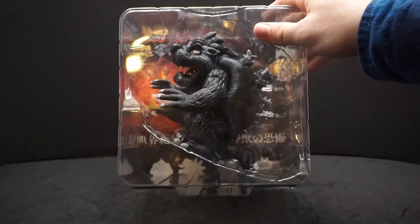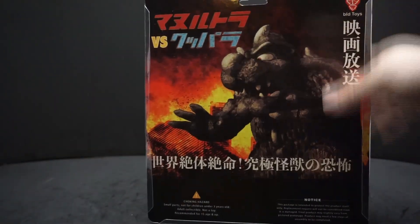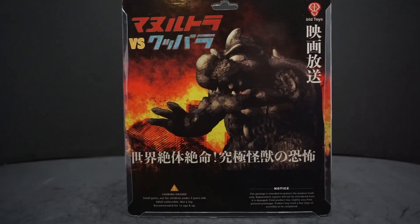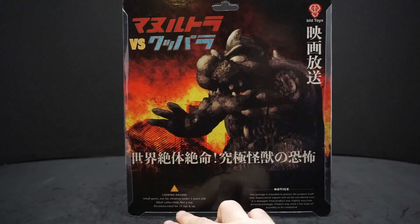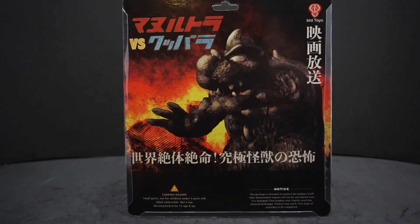Now the packaging isn't really anything special. You can't even read any of it — it's all in Japanese. But there is a little bit of English: choking hazard, small parts, not for under 3 year old children. It's an adult collectible, not a toy. Recommended for age 15 and up. And just a note about the packaging — it's just to protect the product, but if there's any damage, no refunds or replacements.